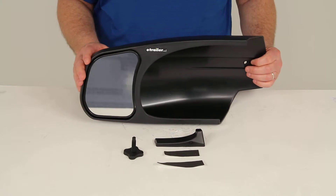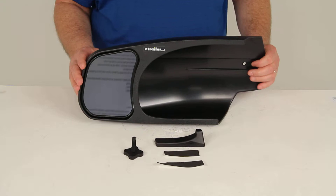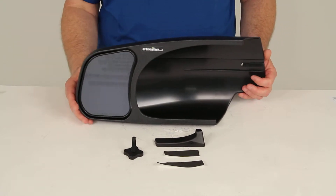Again, this is custom designed for your vehicle. This add-on towing mirror will not obstruct your factory mirror and will not interfere with adjustments to your factory mirror. Using the piece as shown, it is a tool-free installation.